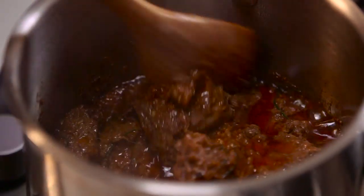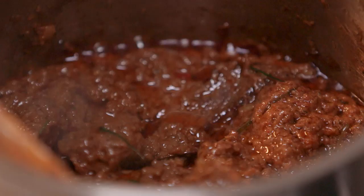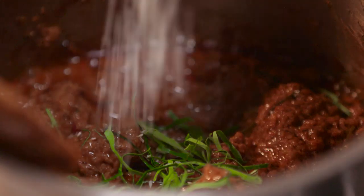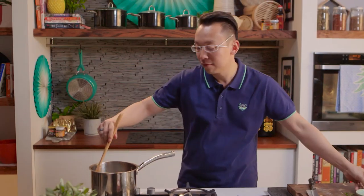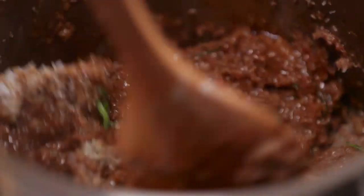That has been simmering for a good 40 minutes — look how thick it is. As a final step, we are going to add in some kaffir lime leaves and just a little bit of desiccated coconut. Mix that through. And that, my friends, is your rendang.